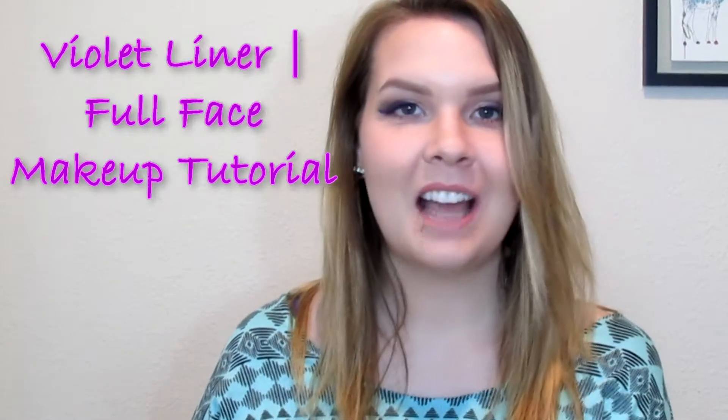Hey dolls! So today I filmed this makeup tutorial for you, and like I said in my haul video where I showed you that I got the ELF angled eyeliner brush — I picked up a while ago this Lancôme gel eyeliner, Liner Design 300 Violet Stylista. It's just a purple gel liner and I wanted to do a look with this and try out the brush. This is a really pretty look for green eyes especially, because it really brings out the green in your eyes. I just went with a wine-colored cheek and a pinky nude lip so that the purple liner was the focus.